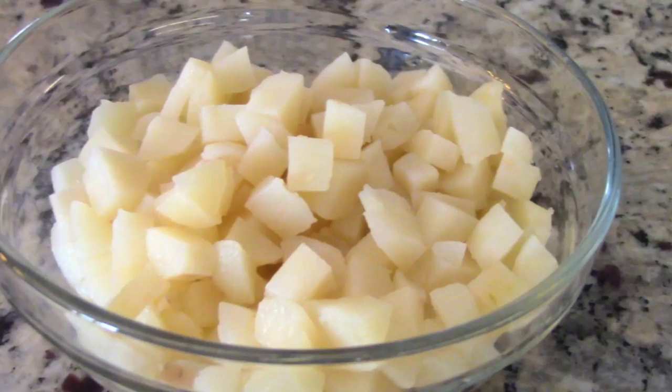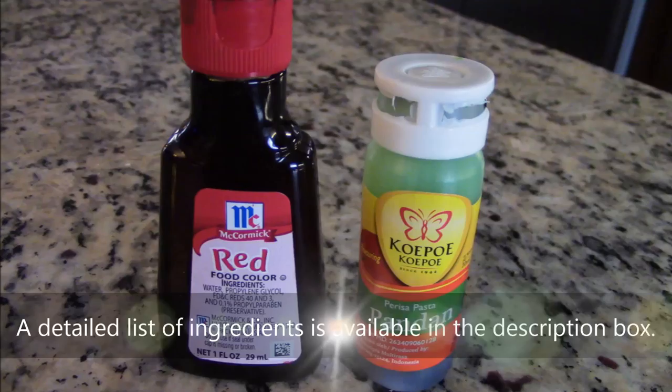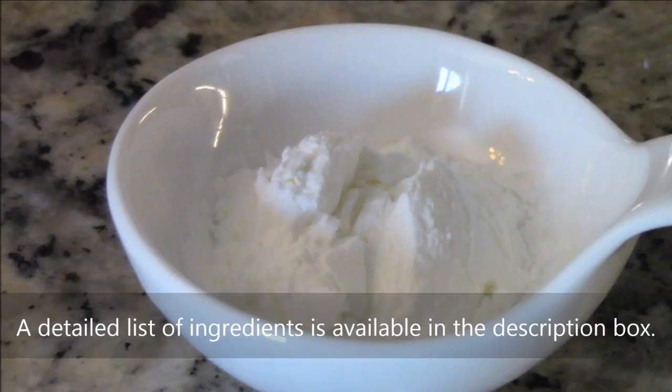You will need: one cup of diced water chestnuts about the size of pomegranate seeds — here's the brand I'm using — two teaspoons of red food coloring, quarter teaspoon of concentrated pandan extract syrup, and one and a half cups tapioca flour. For the coconut sauce: one cup of coconut cream, three quarter cup sugar, quarter teaspoon of salt, one cup water, and half tablespoon cornstarch.